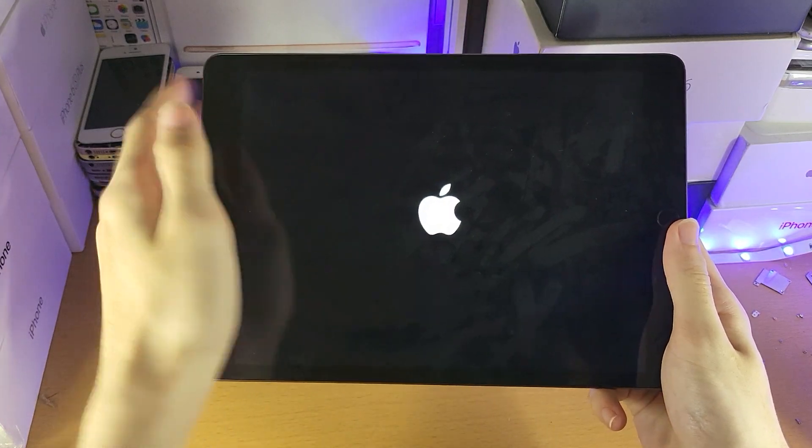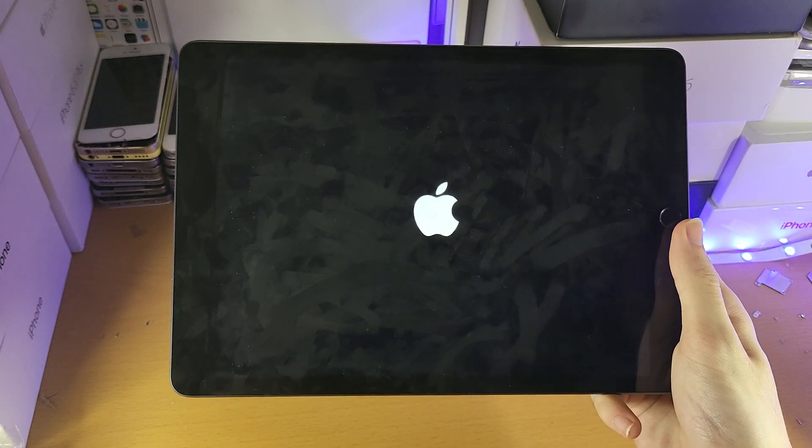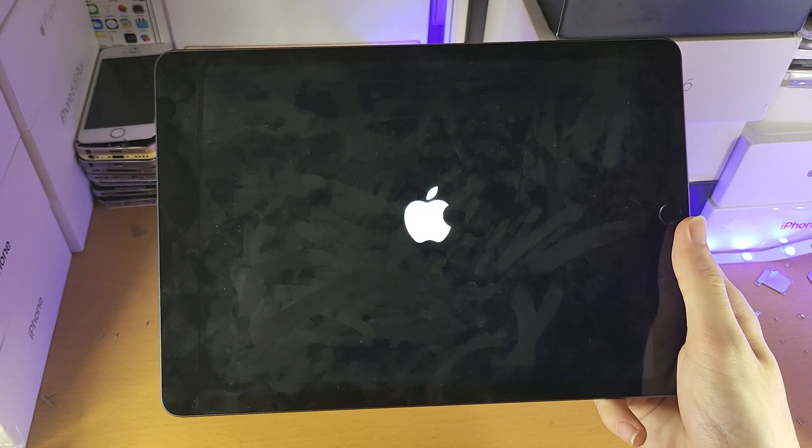the Apple logo. Once you see the Apple logo, you can release both buttons. Eventually your iPad should now restart and it should show up to the home screen. And if your iPad was frozen, everything should be solved.